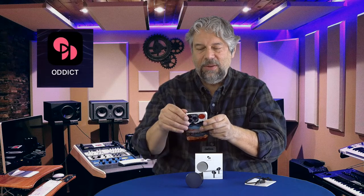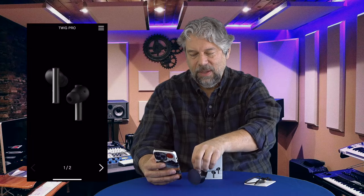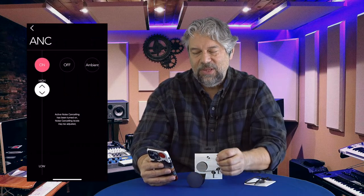They're also IPX4 water resistant, which is handy, and they have hybrid ANC. Now I want to show you the app — I'll need one of these in my ear for it to work. They have a free app called ODIT. Here's the app, already connected to my earbuds. You can see it shows you battery status; on ANC you can adjust your ANC level or quickly switch to ambient mode, which gives you the ability to hear everything going on around you. I tend to have ANC on maximum to get the least possible ambient noise.